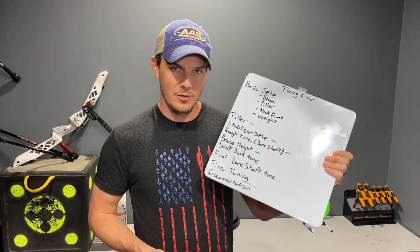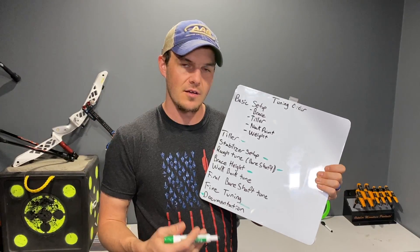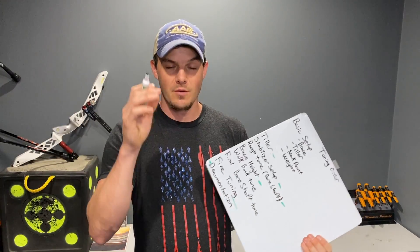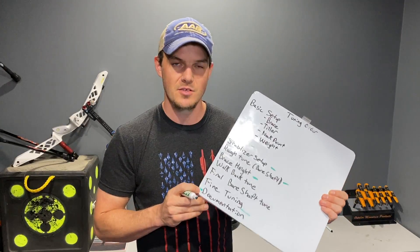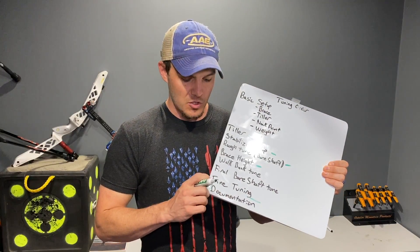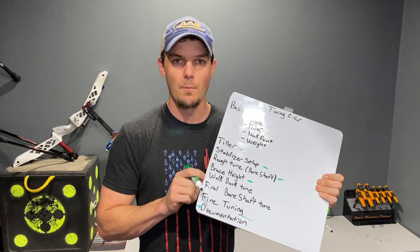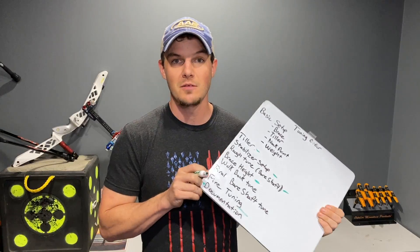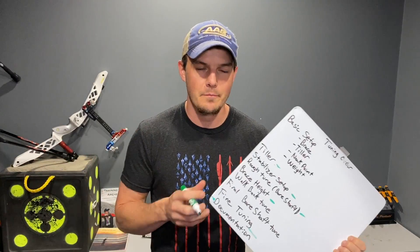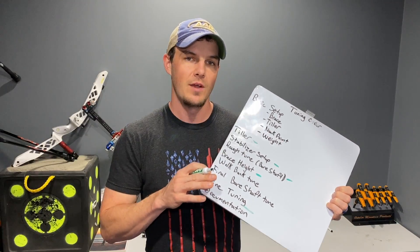Once you're done with fine tuning, you need to document everything. Write down your exact specific setup and have a data log — a sheet of all your equipment written down — so you can note exactly how that setup was. That way, when you build a similar bow or retune your bow, you can set where your tune was after fine tuning all the way up at your rough bare shaft tuning, making all of these steps go much quicker. You'll have a ballpark of where your bare shafts land compared to your fletched shafts, and then you can do your final bare shaft tuning and set it there.